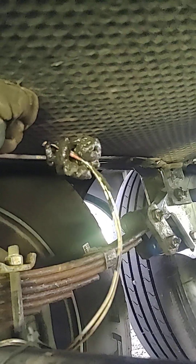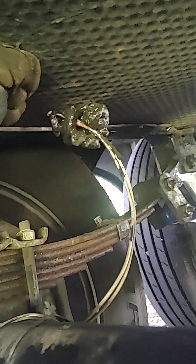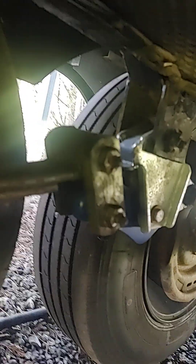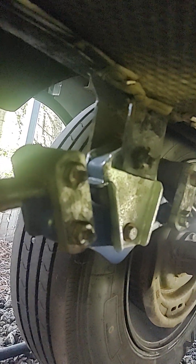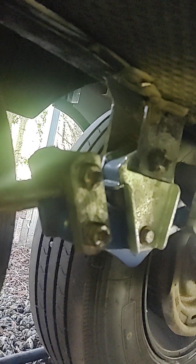For this particular RV I have a Mo-Ride wet bolt system on it — you can see it right in here. I'm checking those as well. So far those have all been good. The torque spec on those is 50 foot-pounds. Those have been good — axle U-bolts, not so much.